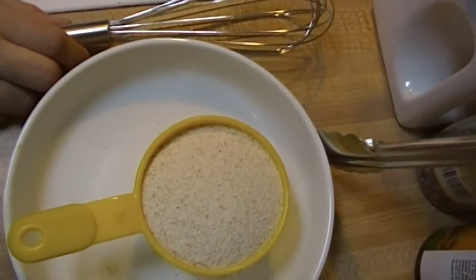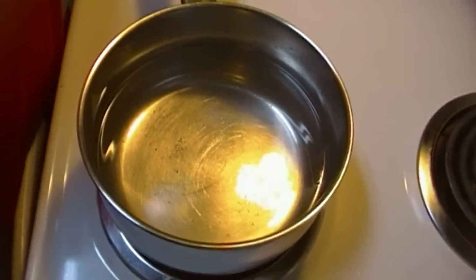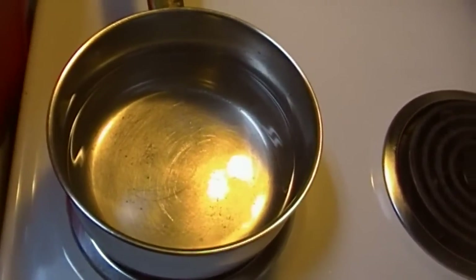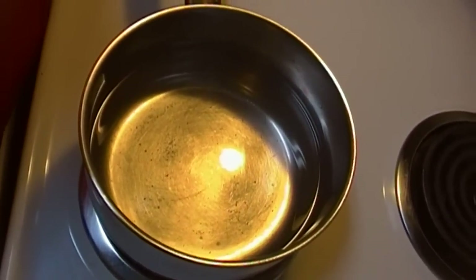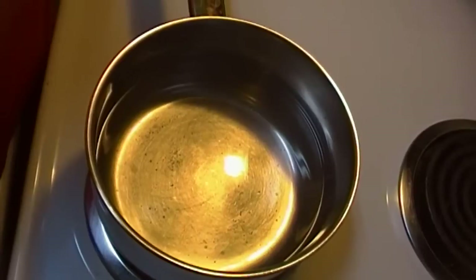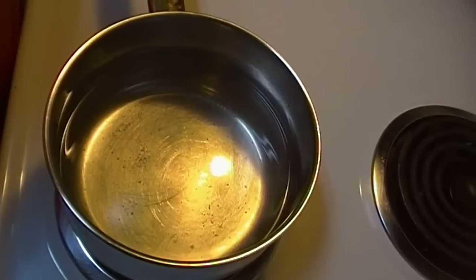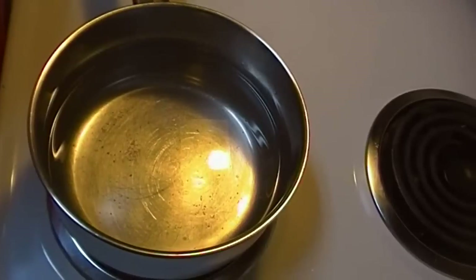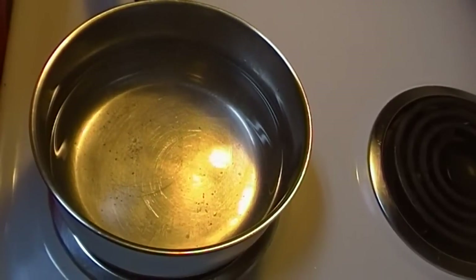We're almost to the boiling point. Once it starts to boil, we will start to slowly stream in and whisk the cream of wheat in. We'll whisk it until it becomes very thick, and then I'm going to switch to a spoon because it's a little easier to stir that way once it's thickened. You'll know when it's ready by the way it starts to bubble — we're almost at that boil now.